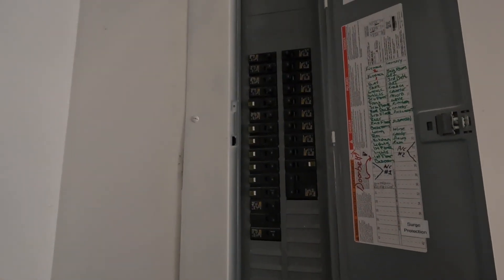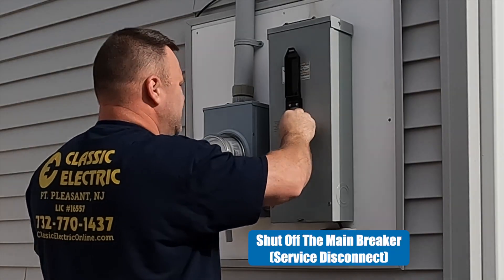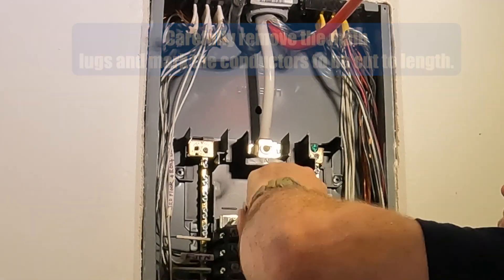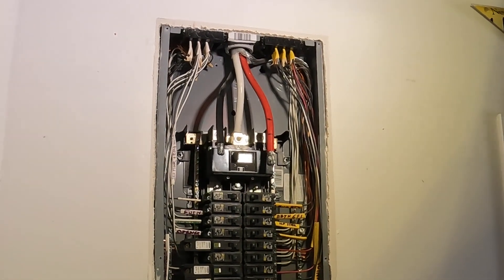Hey guys, welcome back to the channel. Today we'll be doing some portable generator wiring, and that will entail adding a main shut-off to a main lug only sub-panel. We need to disconnect from the utility side before allowing the generator breaker to be connected to the bus bar. So once that service disconnect is off, none of the wires in this enclosure are alive — those are what we call feeders.